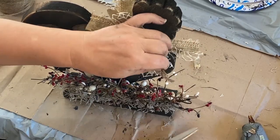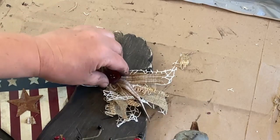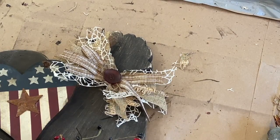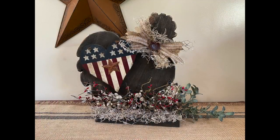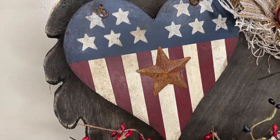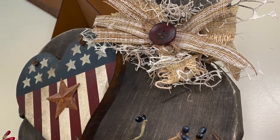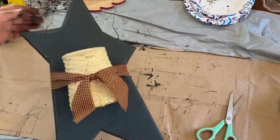I found this dark red or burgundy button - a fairly good sized one - and took a little bit of that stain and wiped it on there to give it a grungy look. I also added a touch of Spanish moss around the bow to make it pop.